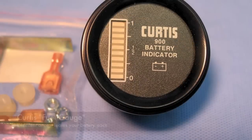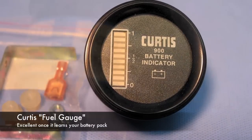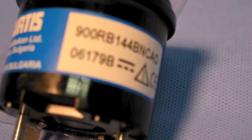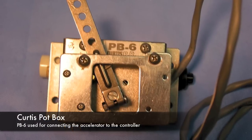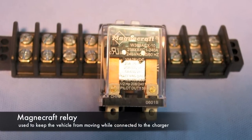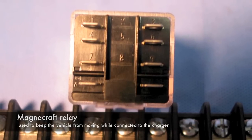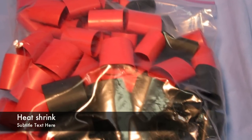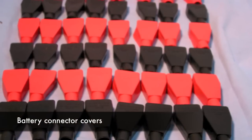We've got a picture of the Curtis battery indicator. I did not like this at first, but I've gotten to where I really like this meter — it gives you a good indication of how much energy you have left in your battery pack. Now we're looking at a Curtis PB6 potbox, kind of a standard unit. We've also got a Magnacraft switch that I use to keep from driving off while I'm plugged in. Then there's some heat shrink used around the ends of the cables, and the caps that go on the ends of the cables.